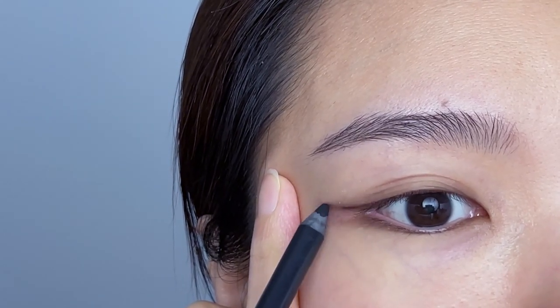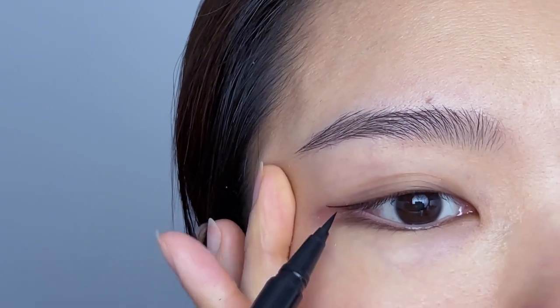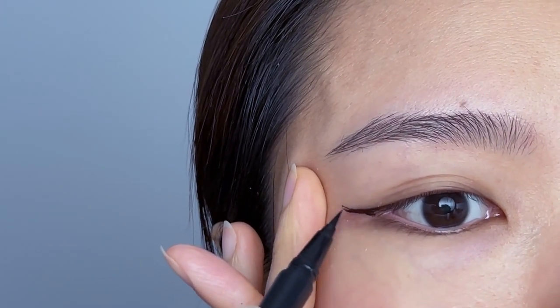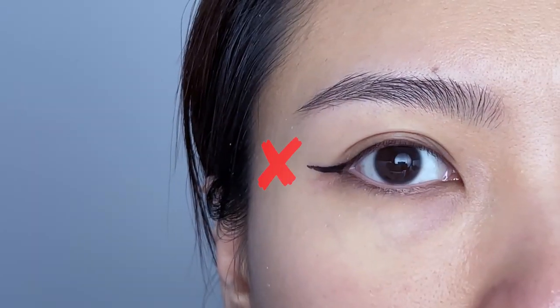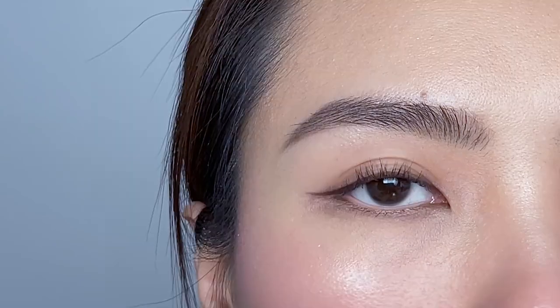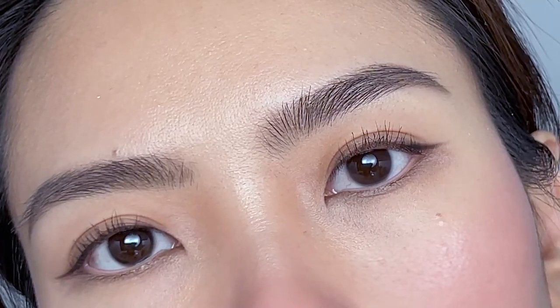Do you find it so difficult to draw eyeliner on your hooded eyes with whatever you choose — powder, pencil, gel, or liquid eyeliner? Hello everyone, my name is Kelly and welcome to my channel. Today I'm going to show you the easiest and fastest technique to pull off natural eyeliner with whatever you choose to draw it with.